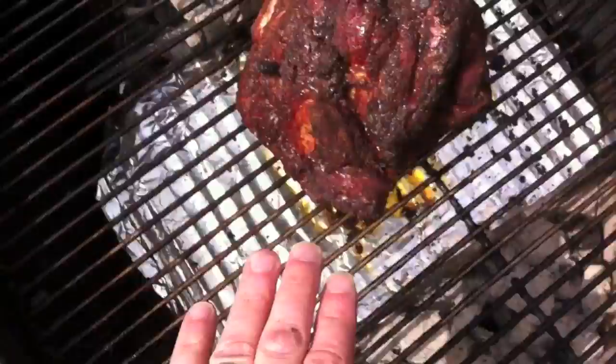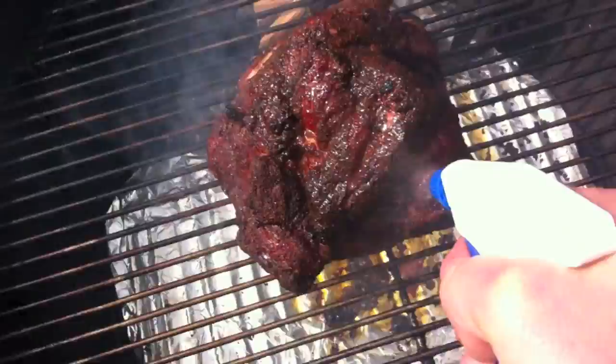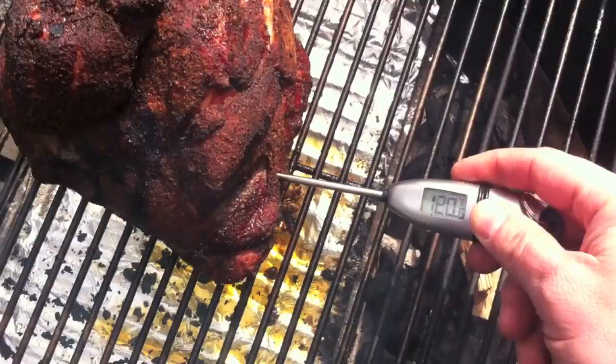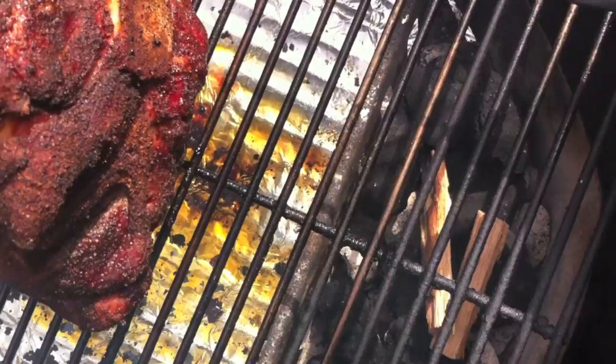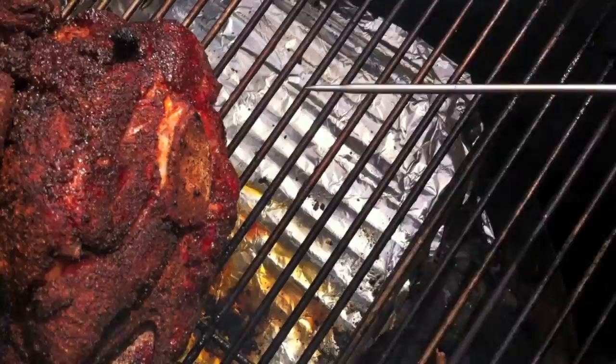So I'm going to add some more charcoal to these baskets. I've got some apple cider vinegar that I'm going to spray on here. And since it's been a couple hours, I want to get the temperature of this pork and see where it's at. It's showing 150, 149 — you've got to be careful not to hit the bone — 141, 142. So it's good. I'm going to get the lid back on and check back in another hour.